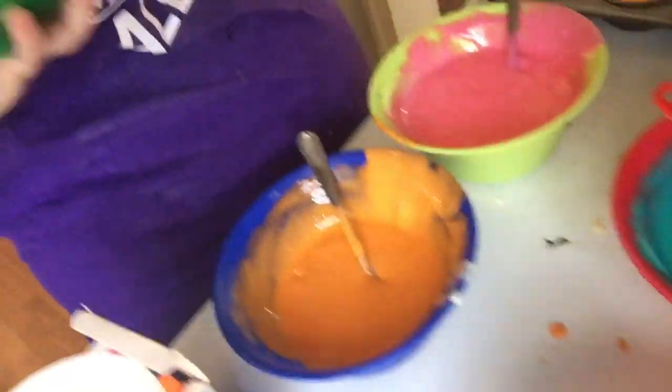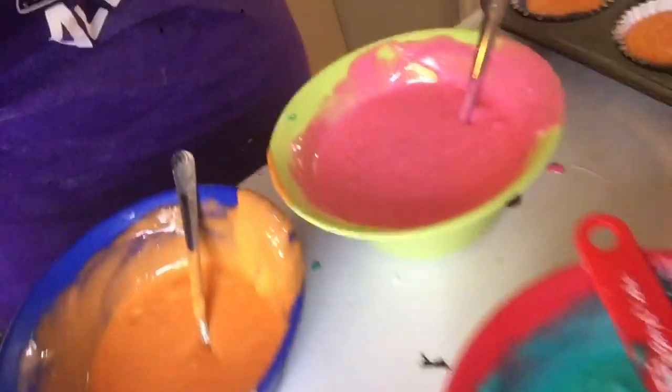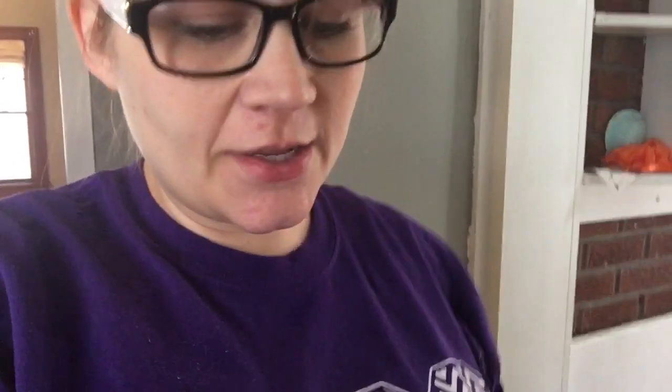I divided up the batter into separate bowls — there's purple, teal, pink, and orange. I spooned them in. I tried using a bag first thinking it might be faster and less messy, but it was just more messy. A lot of people said to take a toothpick and swirl it around, but I think I'll just leave it. The batter is pretty runny — probably because it's just a cake mix. My cupcake tin only holds 12 at a time, so I have to do 12 at a time.